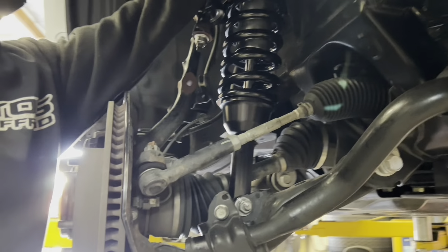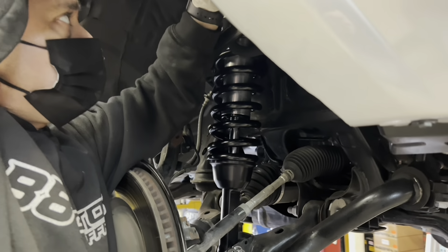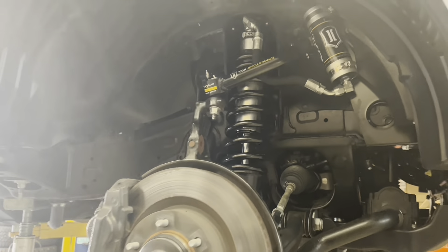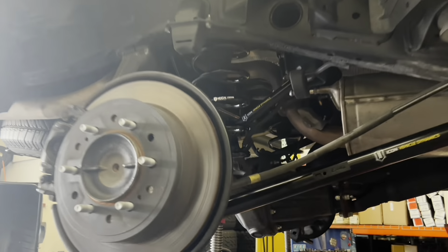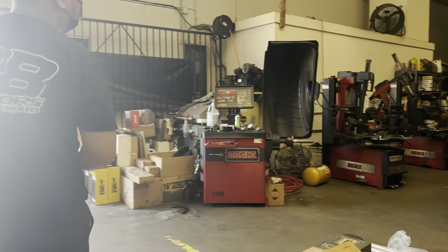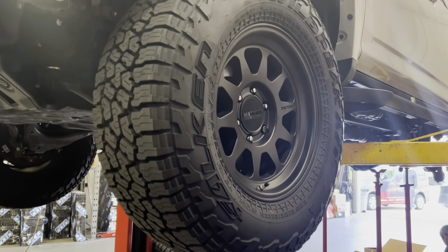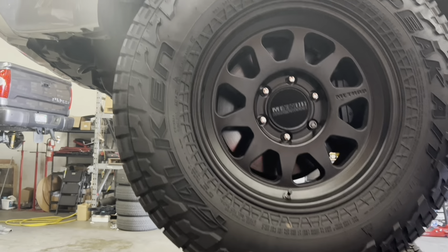The next step up from here is the Icon Stage 7. The Stage 7 has everything the Stage 6 does, but it also includes Icon's CDCV shocks that allow you to fine-tune them to your liking by an easy adjustment knob to adapt to each terrain or your specific driving style. All of these kits have the option of tubular or billet arms. The billet arms are lighter in weight and also stronger in form. While the tubular arms have standard bushings, Icon's billet upper control arms have heim joints, which allows for additional adjustment — not to mention how much nicer they look under there as well. Another benefit of the billet arms is that they come with a double adjuster system that allows you to adjust the length of each arm for different ride heights and pinion angles. These are on the track bar, upper and lower trailing arms, and the front upper control arms.